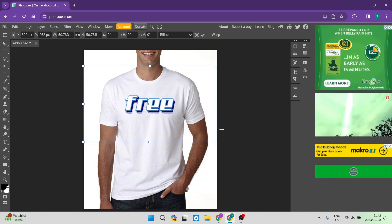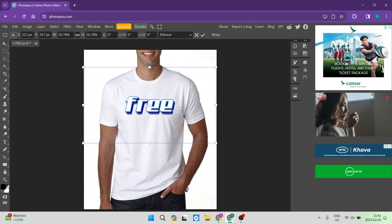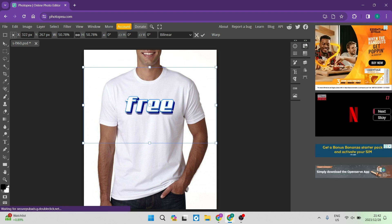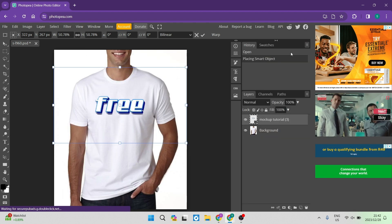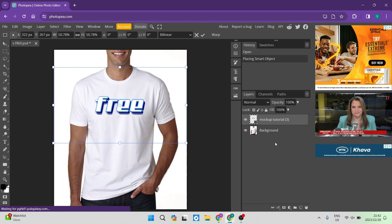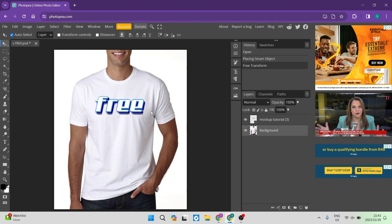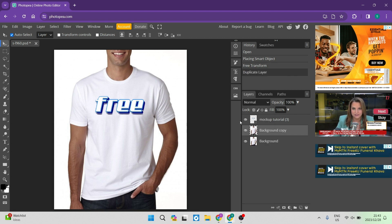We're going to make some adjustments so the image looks more realistic. Go to the right-hand side — if your toolbar looks collapsed, open it using the two arrows at the top to reveal the layers panel. We need an additional back layer, so select the background layer, right-click on it, and look for 'Duplicate Layer' and tap on that.